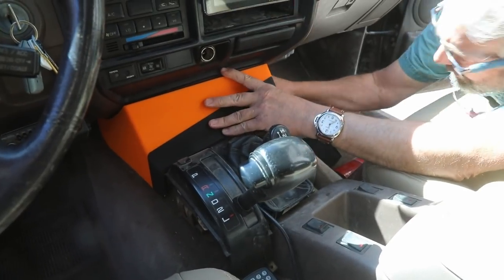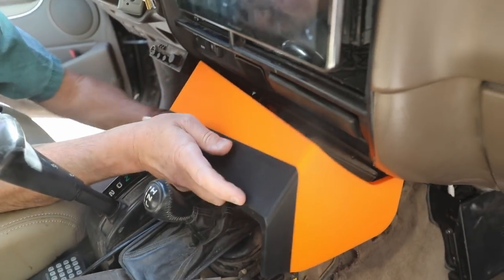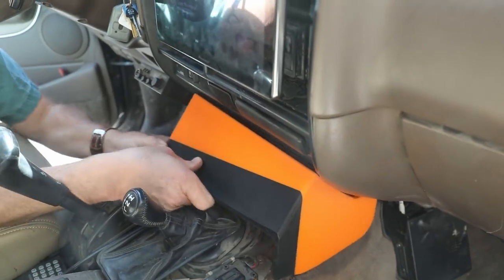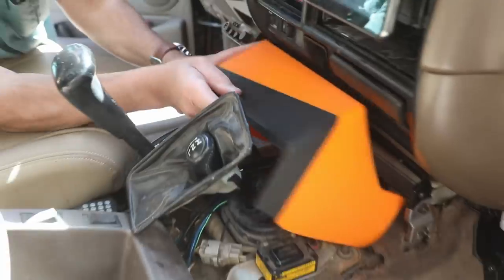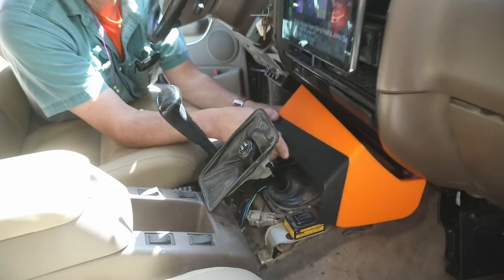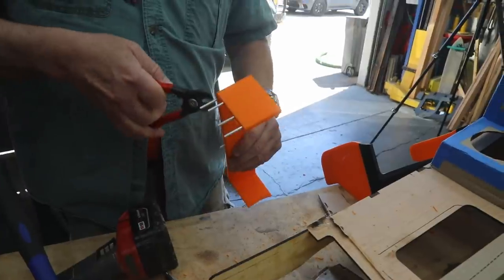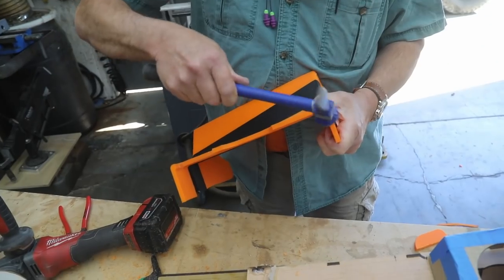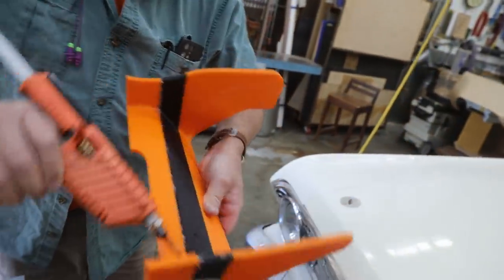Alright, so this is going to go down in here — it'll drop in like this. I'm going to move the metal tabs. I'm hitting this bulge of wire, so I can't get it in there far enough because this is too low. Like butter — fits perfectly.